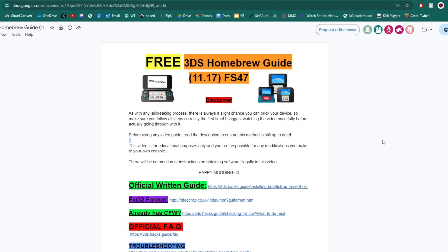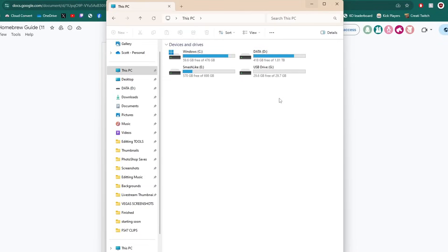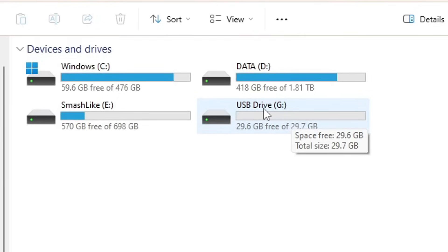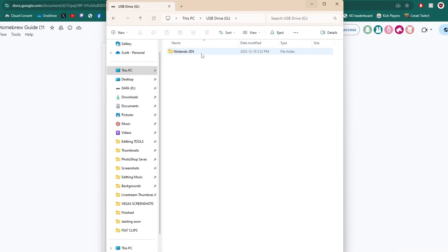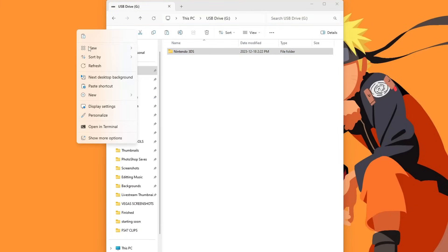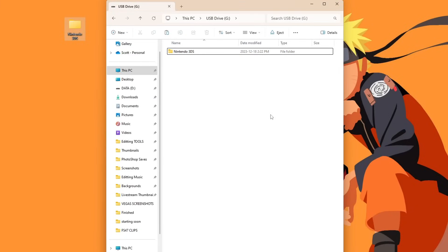Now that we know our device is not modded, we are ready to go forward with the guide. The first step is to format our SD card to FAT32. Plug your SD card into your computer. Take notice of the drive letter — mine is Drive G. Go inside and you'll see a Nintendo 3DS folder. If you don't want to lose anything currently on there, highlight everything, copy it, and place it in a safe spot on your desktop. Formatting will wipe everything.